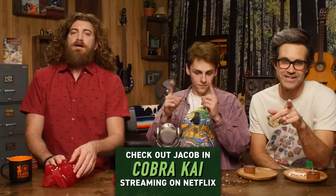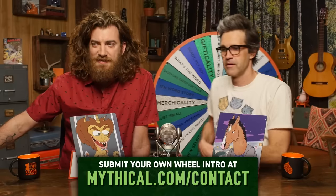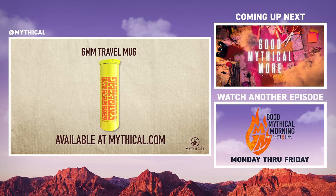Jacob, thanks for hanging out with us today — you are a great sport. Make sure to check out Cobra Kai on Netflix. Thank you for subscribing and clicking that bell. You know what time it is. Hi, I'm Sandy, and I'm Cameron, and we're on our honeymoon in beautiful Hawaii — it's time to spin the Wheel of Mythicality. Click the top link to watch us pick which Netflix original characters would win in a fight during Good Mythical More. Travel on with the colorful GMM travel mug, available now at mythical.com.